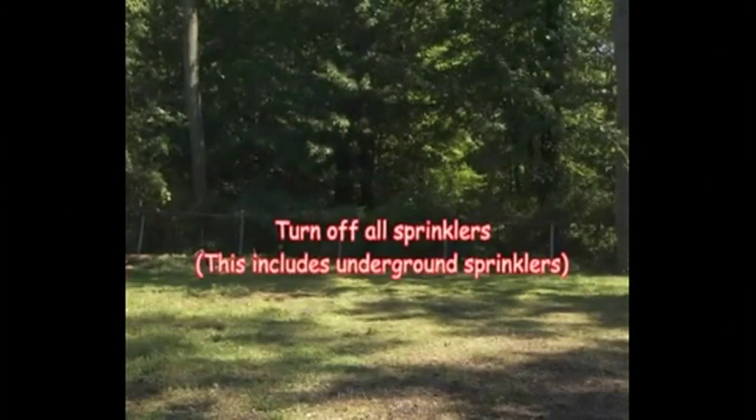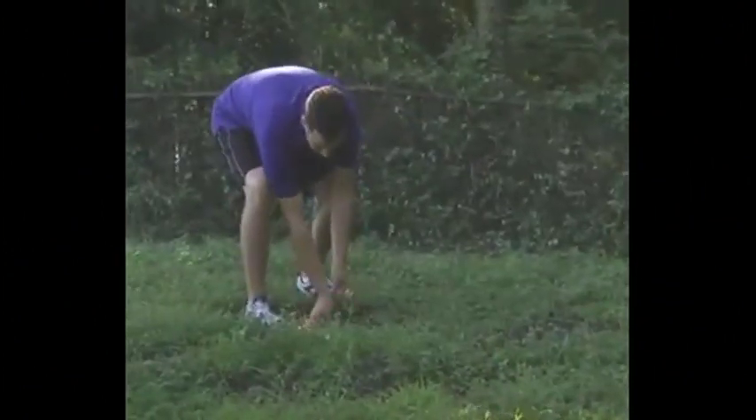Turn off all sprinklers, including underground sprinklers. Be sure to know where underground gas, plumbing, or water lines are on your property. If there are sprinklers or underground pipes where you'd like to place your inflatable, make sure to let your rental company know so that they can use weights to anchor down your inflatable rather than stakes. The area you select must be clear of all sticks, twigs, branches, toys, and animal-related items.